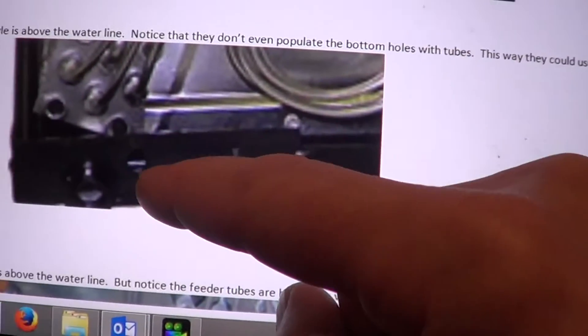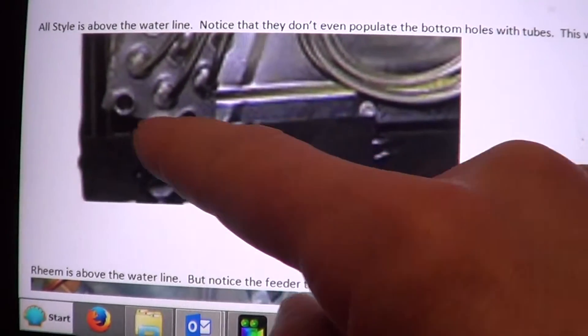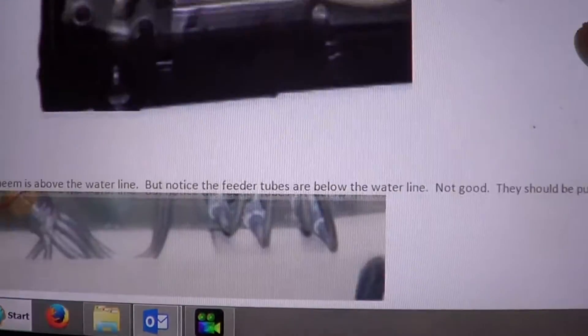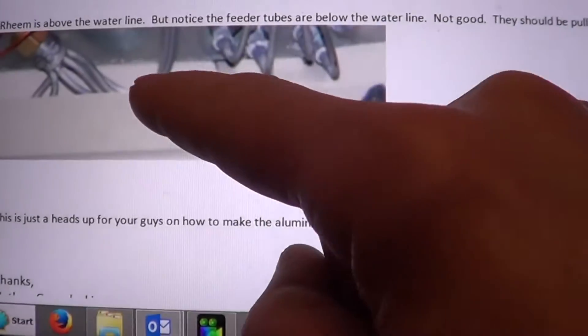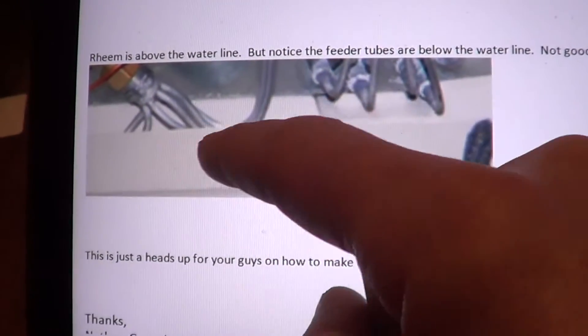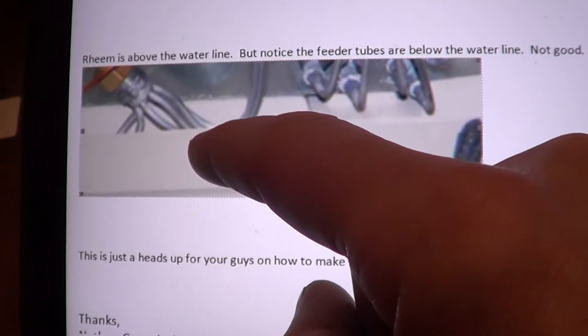All styles — notice they just don't populate the tubes so that it stays above the water line. Rheem — above the water line. Notice the expansion valve is below the water line. That's going to corrode out.